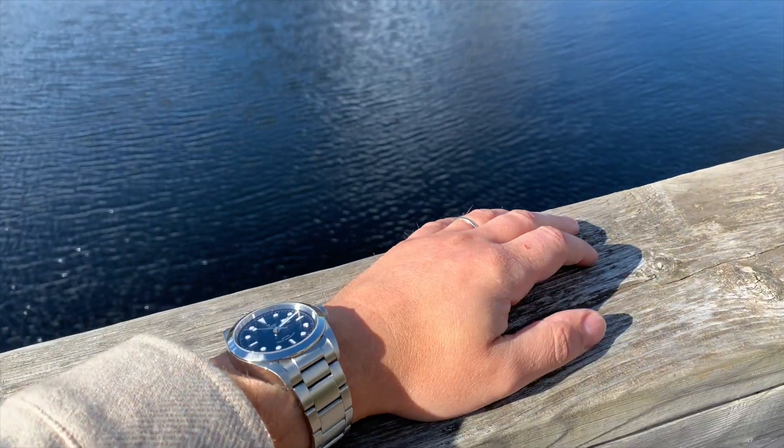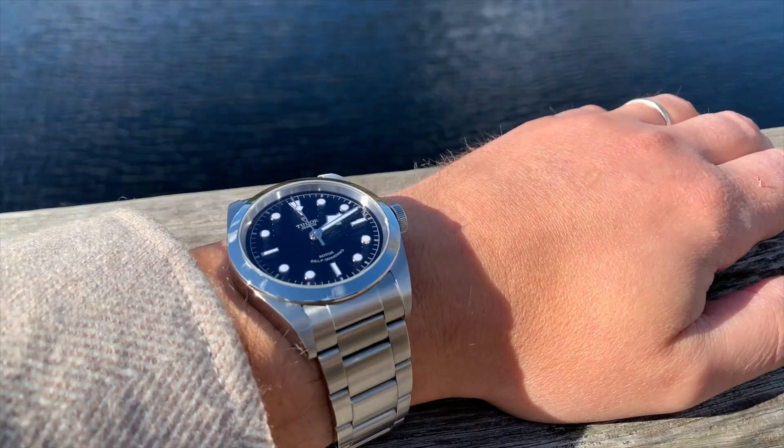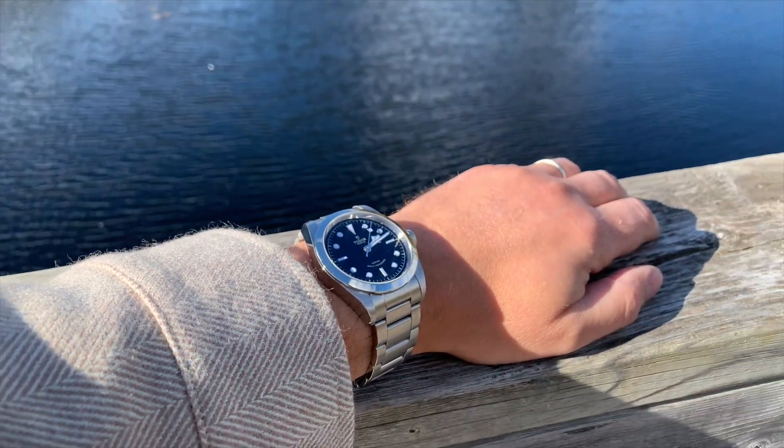The accuracy is fantastic — it actually runs more accurately than my Black Bay 58 with its in-house movement, believe it or not. The only downside is the low power reserve. 38 hours is not much, and if you have several watches in rotation they will be stopping often.